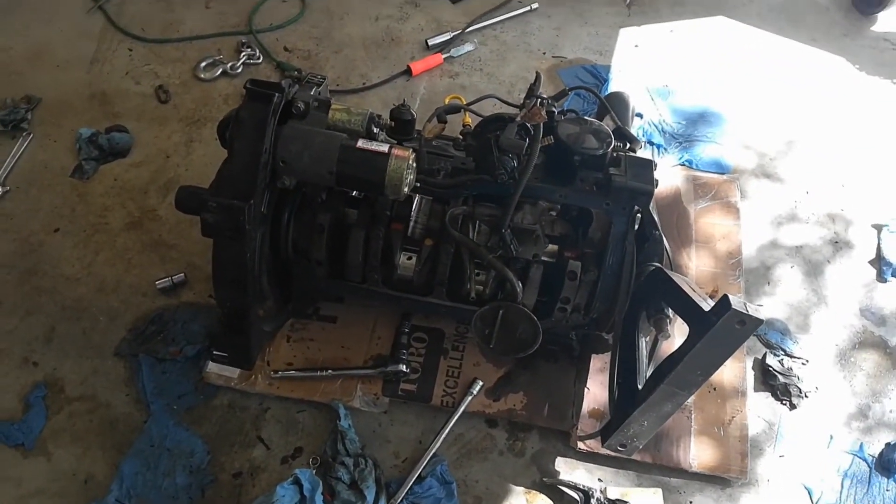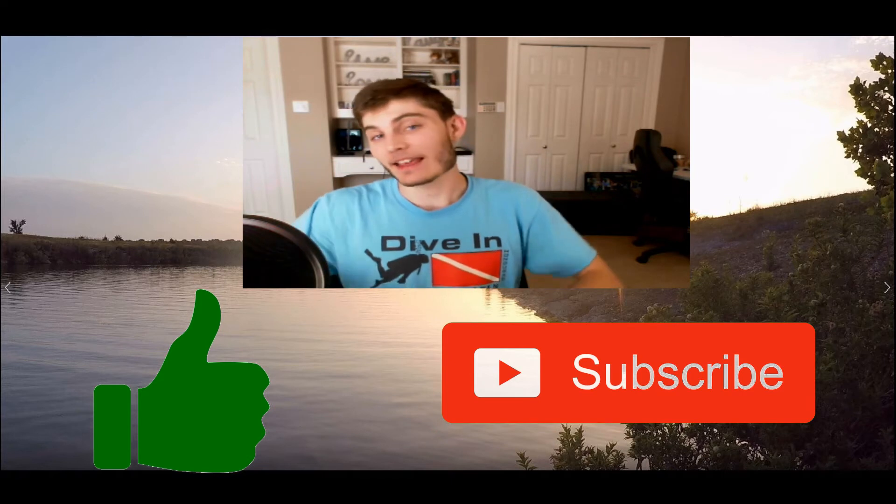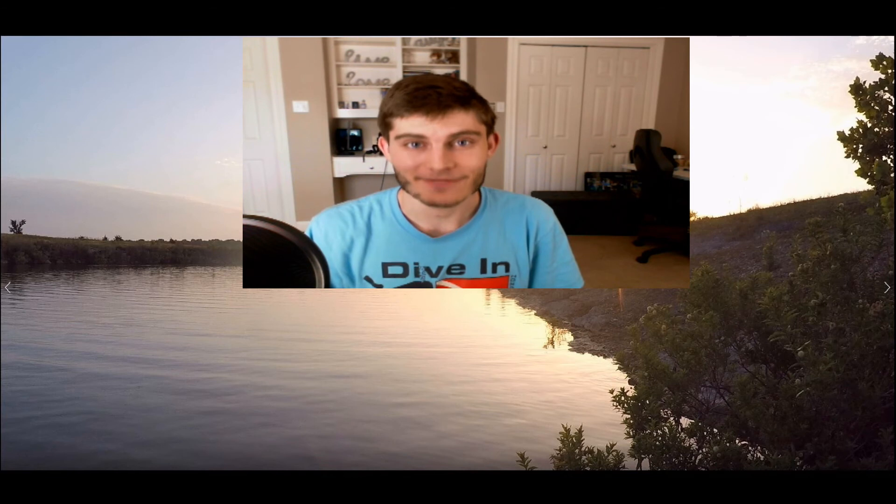This engine might be able to be saved. Thank you guys for watching - if you enjoyed the video, leave me a thumbs up, and if you want to see more content like this, hit that subscribe button. That's all for today, I will see you guys next time.